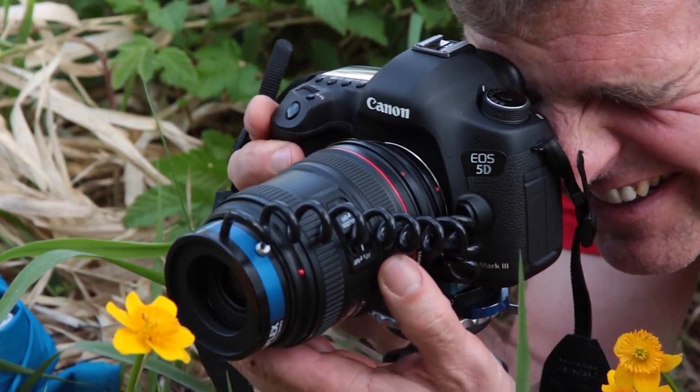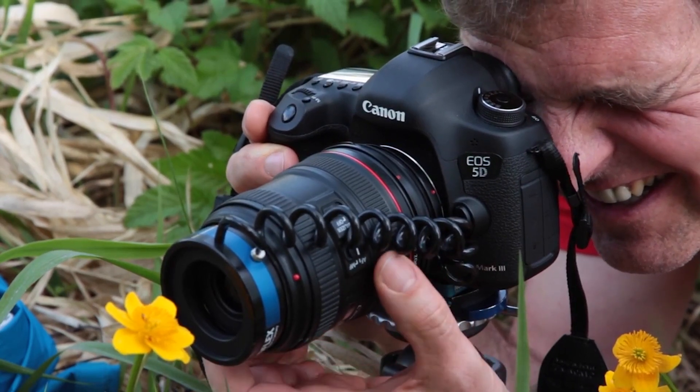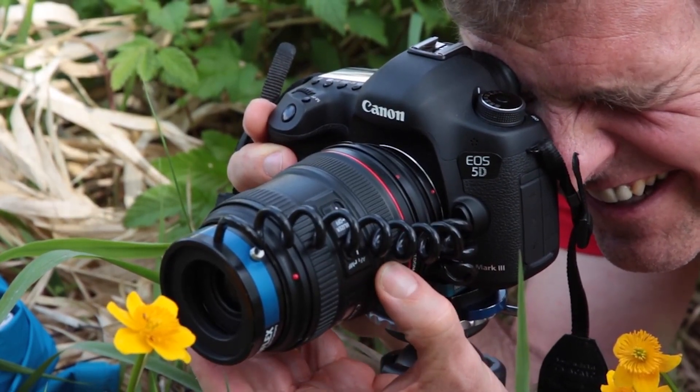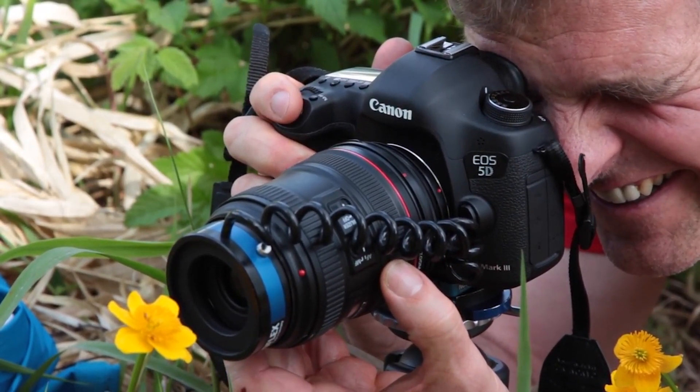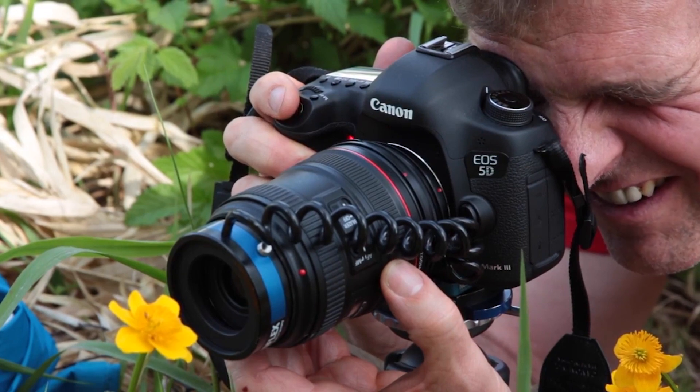Personally, I like the combination of a reverse adapter with fixed lenses most. Wide angle lenses in the range of 35mm to 24mm are usually the best for everyday photography.